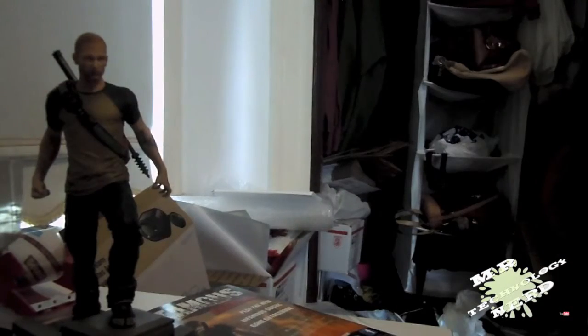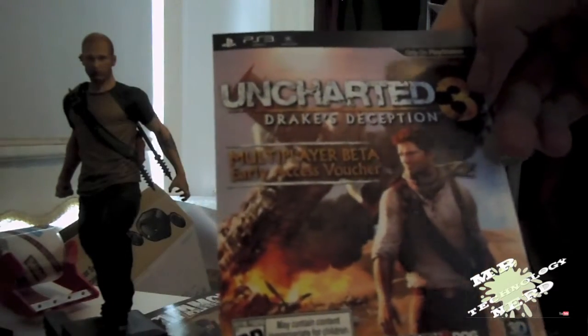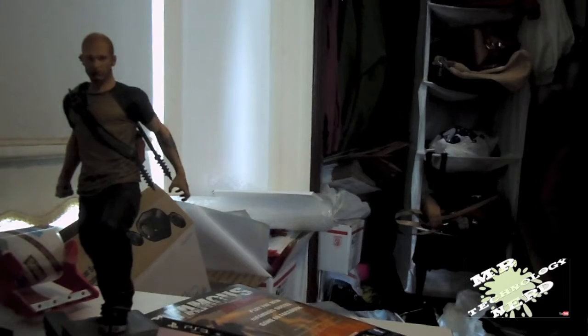And now here's the game. Here comes the best part — trying to open this plastic. Okay, here we go. This version is a special version; it says on the back 'Not for resale.' So inside there's the disc, we have the Uncharted 3 Drake's Deception Multiplayer Beta, the brochure for the Hero Edition with all the add-ons, and then we have the manual.